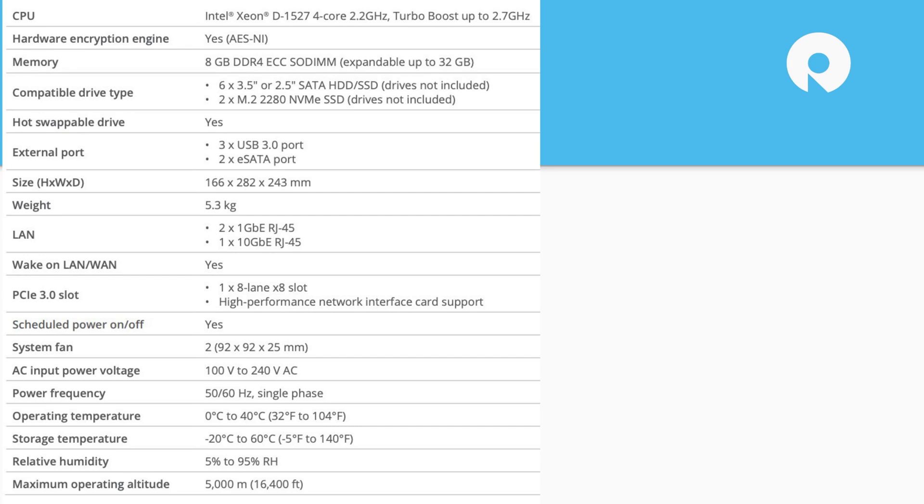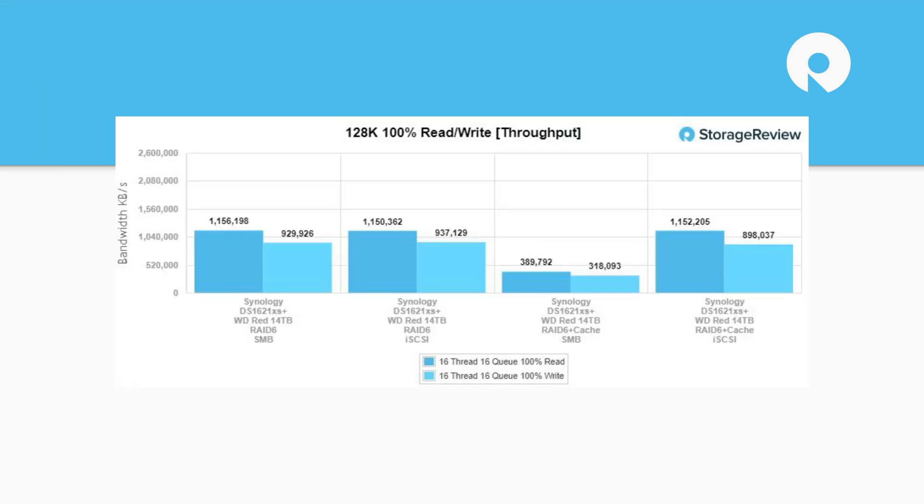And what do you do if you need to operate a NAS at 16,401 feet? Maybe just go lower. Alright, taking a look at performance — we had six WD drives and the cache drives, and it looks like we tested with both. Talk about the large block results here.